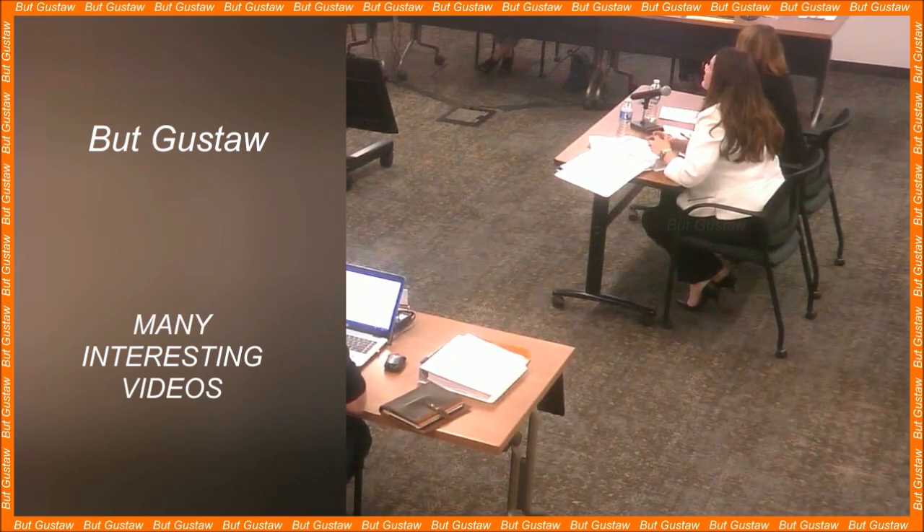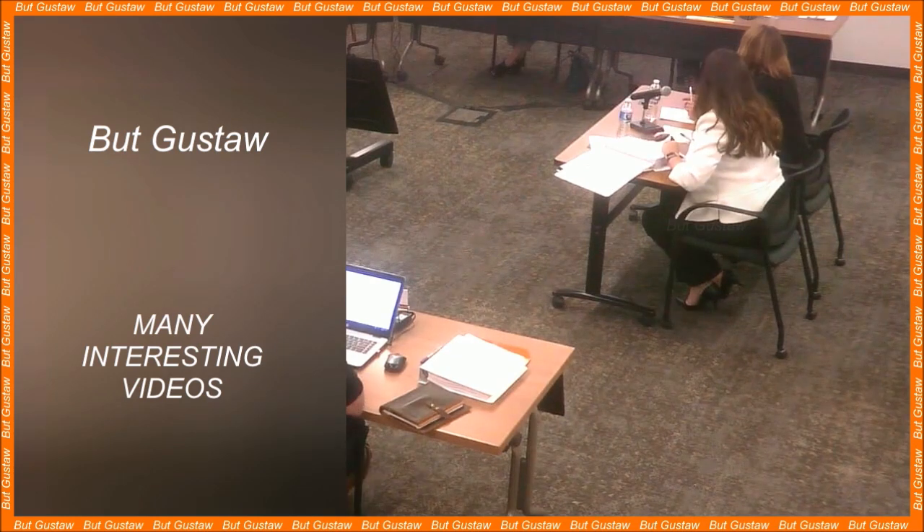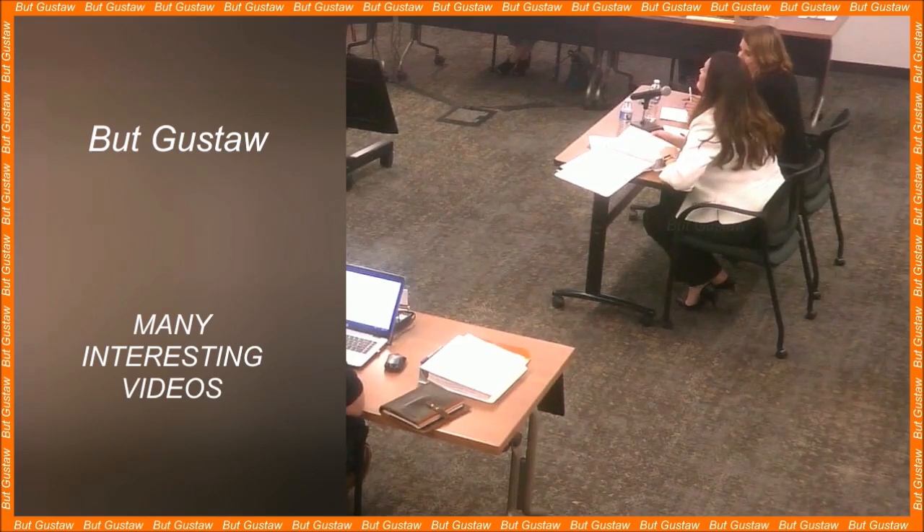Researchers have been wondering for years how some animals can regenerate parts of their bodies. This curiosity leads to a simple question: could humans be capable of the same? Can similar processes also be started in humans? If scientists could understand the mechanisms that give these animals their amazing abilities, it could change the face of medicine.